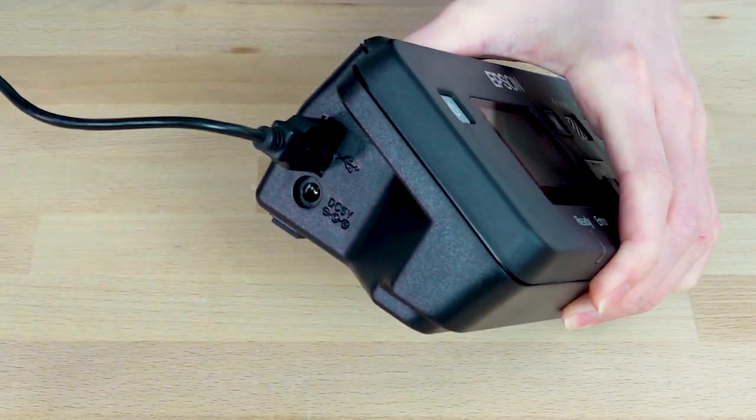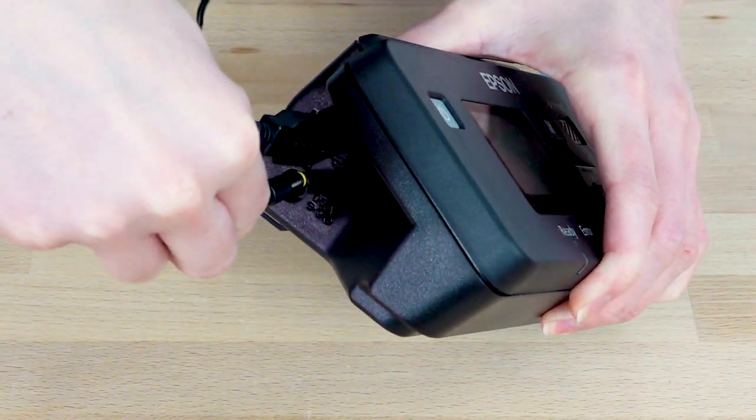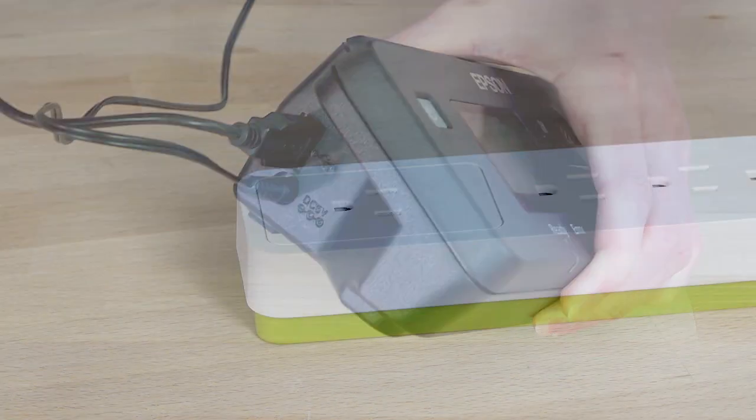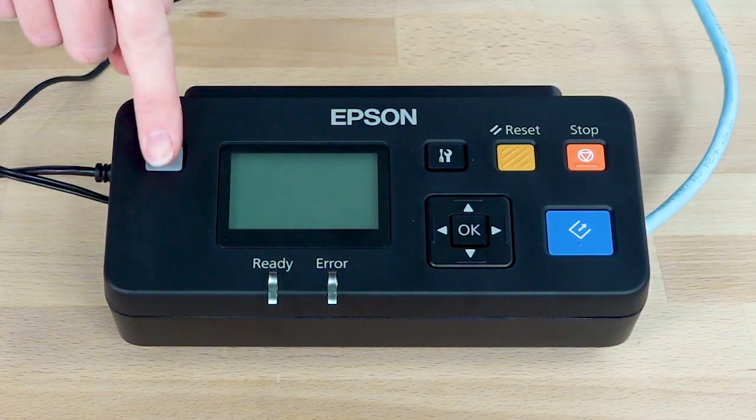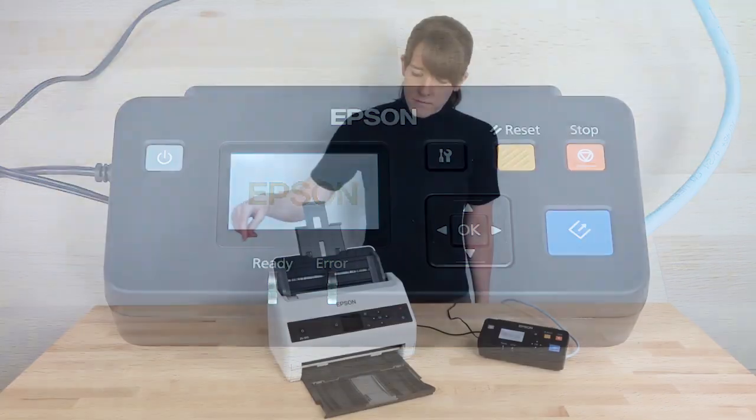Connect the AC adapter to the Network Interface Unit, then plug in the power cord. Turn on the Network Interface Unit and your scanner.